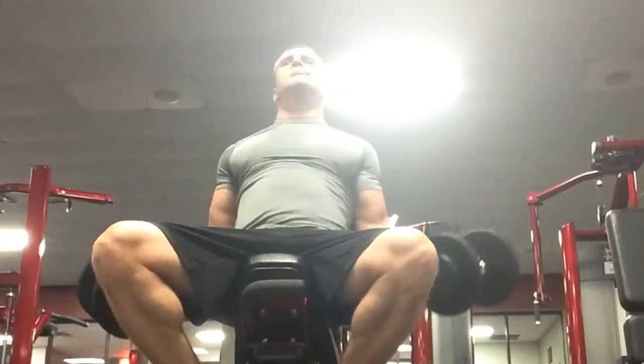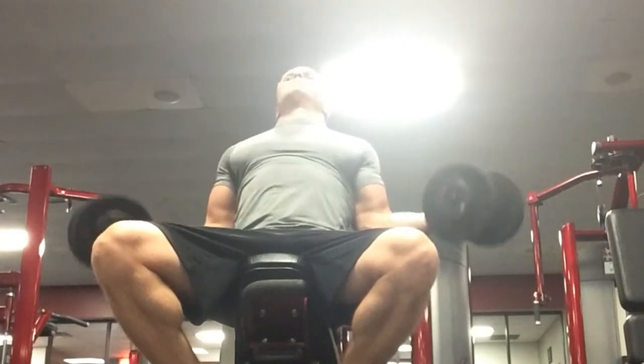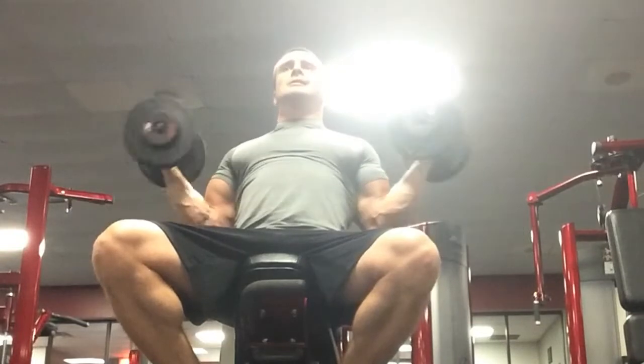This exercise example is the Seated Dumbbell Wide Angle Curl. This is a great exercise for the inner head of the bicep muscle. I love this exercise personally.